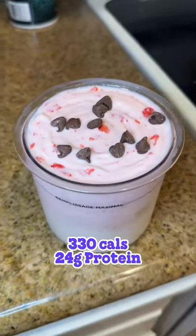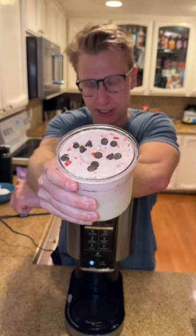This is a series where I make high protein Ben & Jerry's flavors. Today we got Cherry Garcia. I don't know why y'all like this so much.